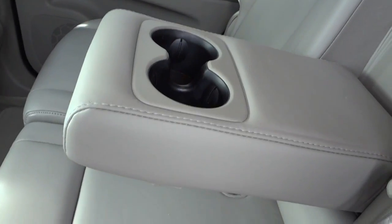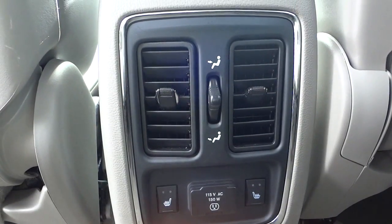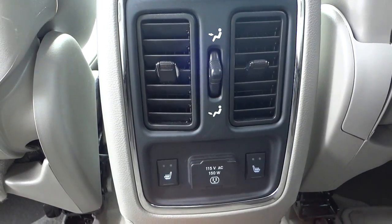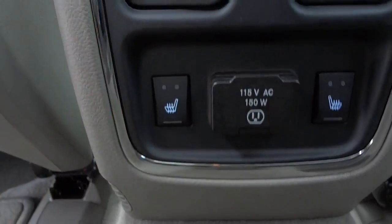There's an armrest with cup holders, vents in the back, heated seats, and an AC adapter. You can plug things in there to charge your laptop or whatever. You also have some controls up here along with vents in the ceiling and lights.